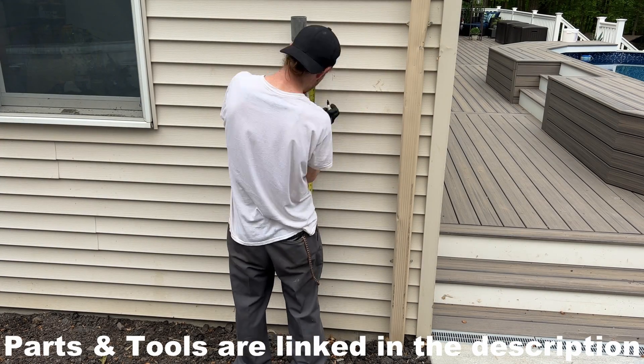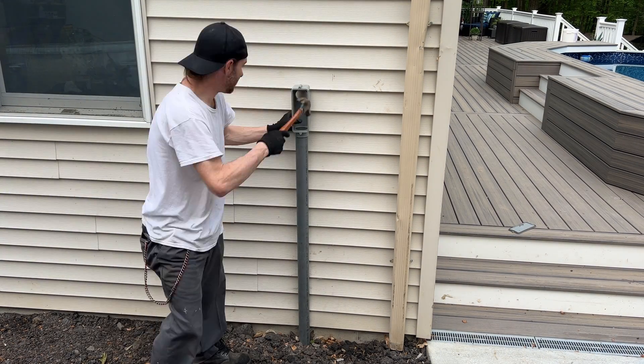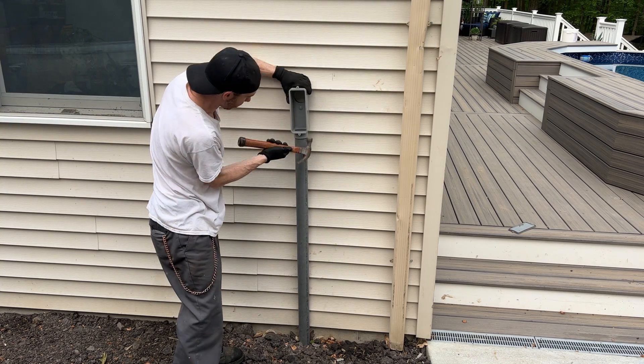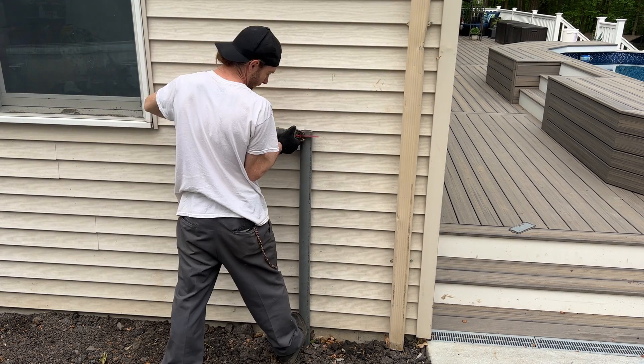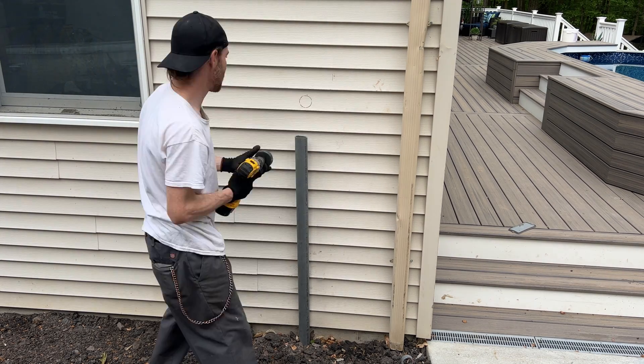Now that the pipe's buried, I'm going to cut it at the proper height. You always want to dry fit all your PVC fittings before gluing them. In this case it was slightly off, which proves the point. Now let's double check — and we're good to go.